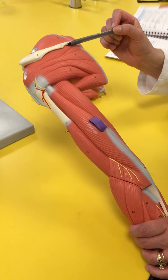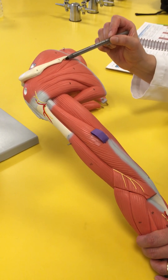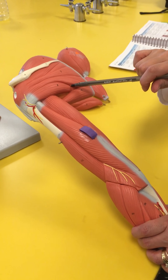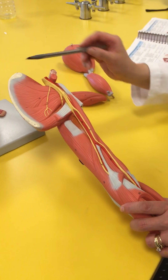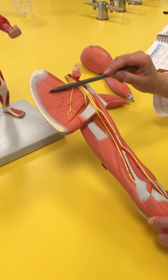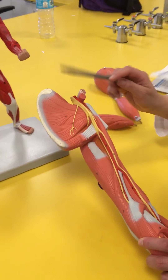The I is for infraspinatus — underneath the spine. And then this little guy that's kind of tucking underneath is the teres minor. And then the one on the underside of the scapula is going to be called subscapularis.